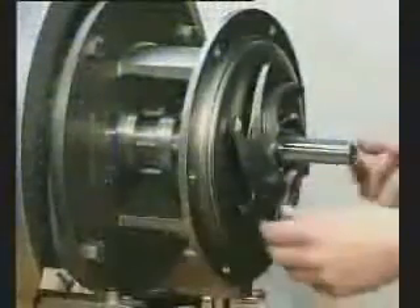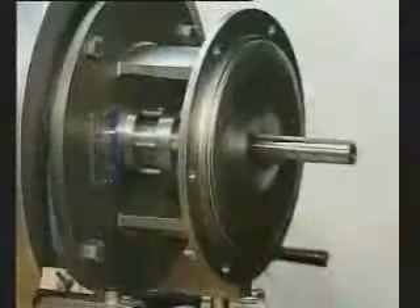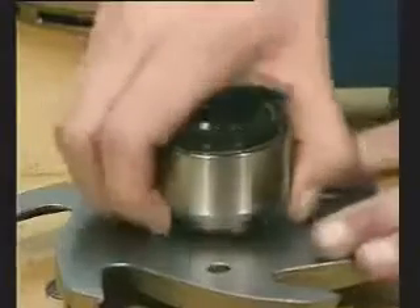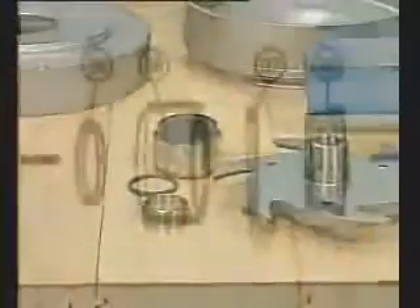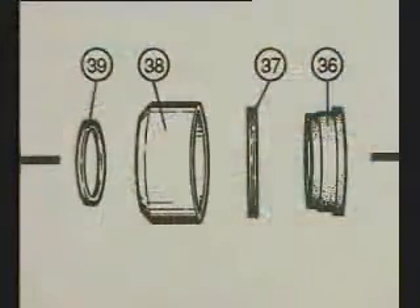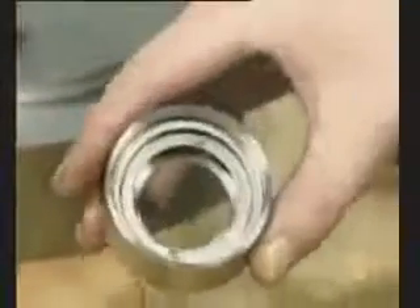It's now possible to remove the final impeller together with the rotating part of the shaft seal. Pull off the rotating part including the space ring and the quad ring. The rotating seal ring can now be dismantled completely.